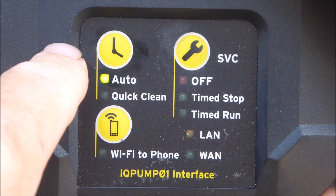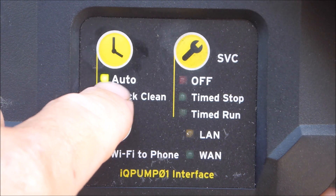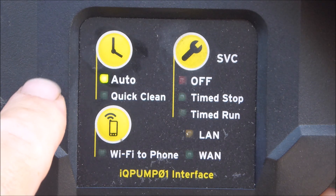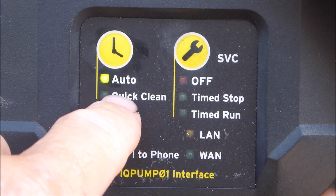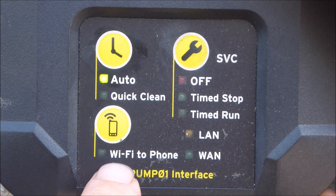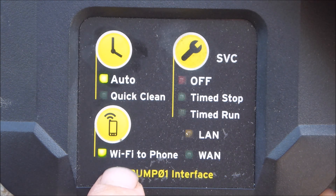On the Jandy IQ Pump 01 there are some buttons on the controller itself. There's a time button here — this controls your scheduling. You can also put it into quick clean mode, which comes default set at 30 minutes; you can change that in the settings menu. The Wi-Fi button will connect the IQ Pump to a smartphone or device, and you can also connect the IQ Pump 01 through the internet.